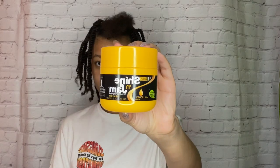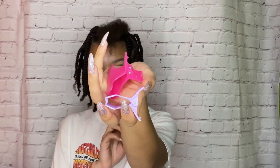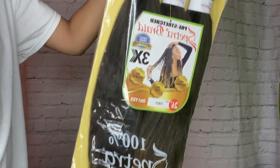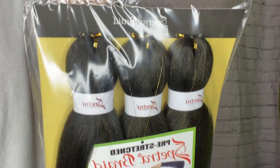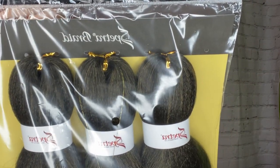It honestly depends on what you want. You will need some rubber bands, a crochet needle, some jam — whatever jam of your choice, but I use the Style Factor and the Shining Jam. You will also need a comb, and I have a little concoction of oils — castor oil and coconut oil — because my hair likes it.